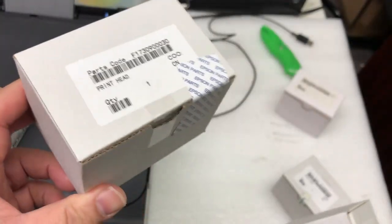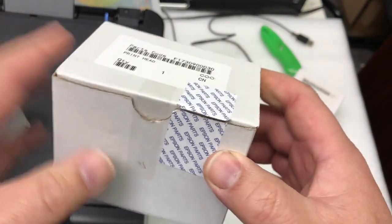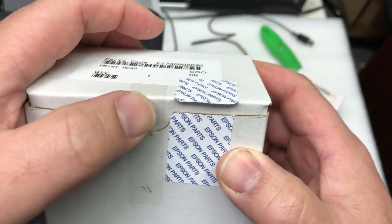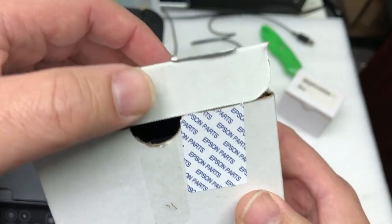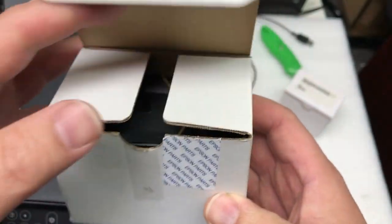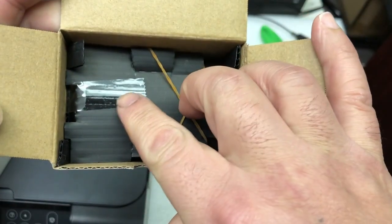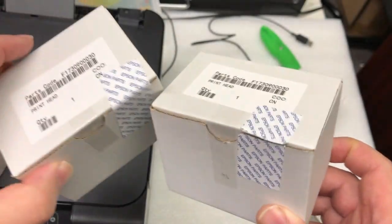I'm going to ship off this one today and this will be the last one. I mentioned on my website — last time I showed it off, I cut the Epson sticker. It hasn't been used. It's brand new and you can see inside that the tape is still there. After sold out, this batch is gone.